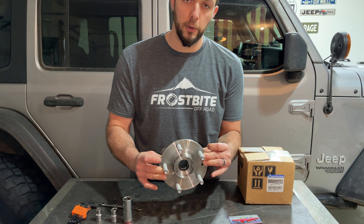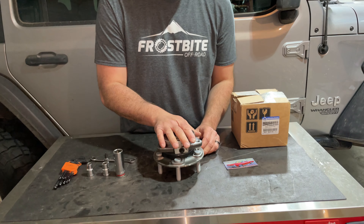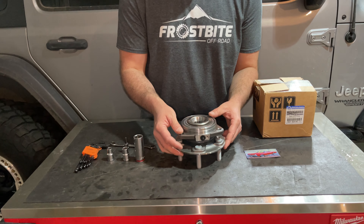What we're going to do is replace a wheel hub unit bearing on our front axle. Our front driver side one has been making a bunch of noise since our last wheeling trip, so we're going to go ahead and replace it. We did pick up a new Mopar authentic wheel hub, and we picked it up from Rock Auto.